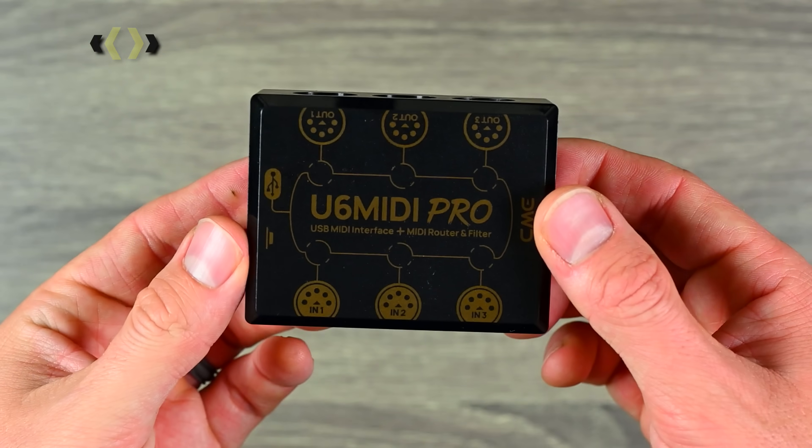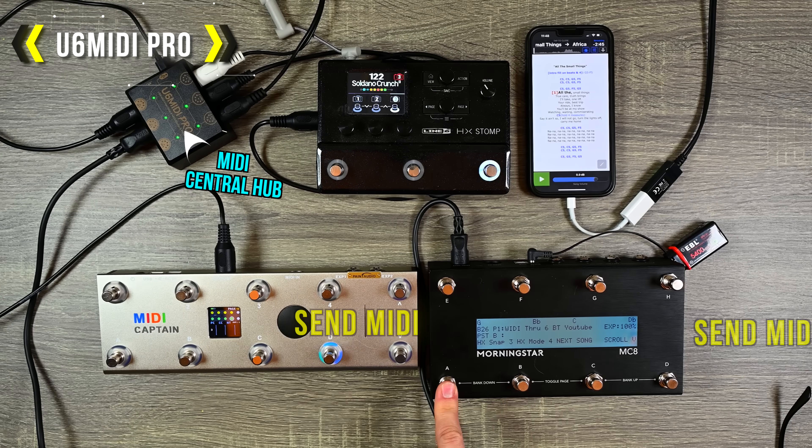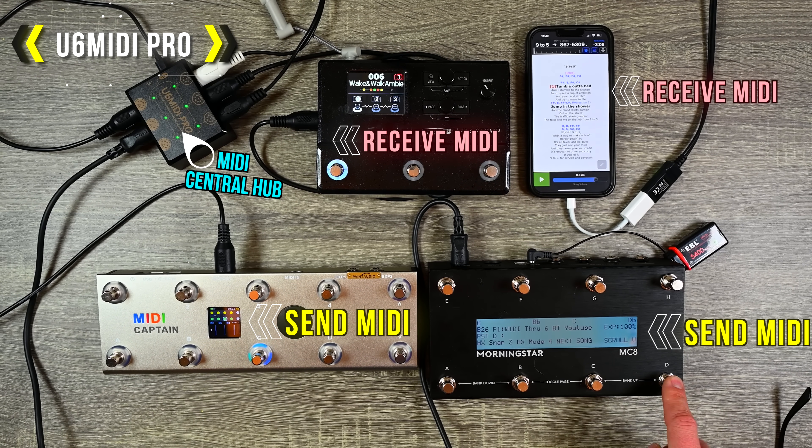And last but not least, we have the U6 MIDI Pro. This is a 3-in and 3-out MIDI router, splitter, and combiner with optional software to program it exactly how you want it to work.